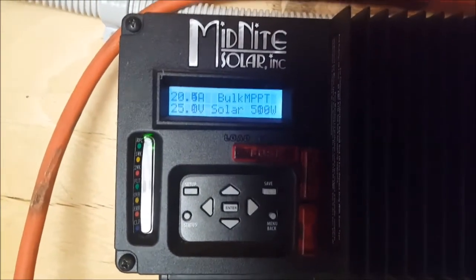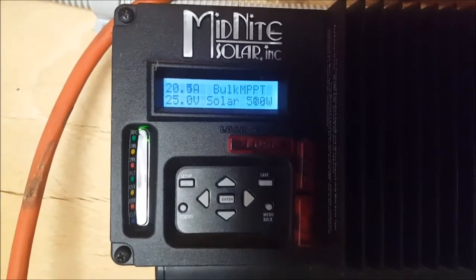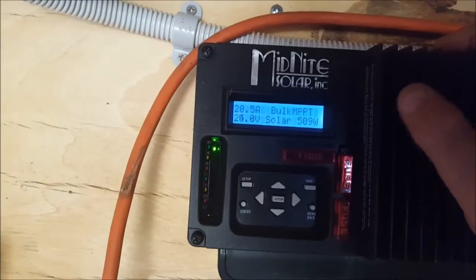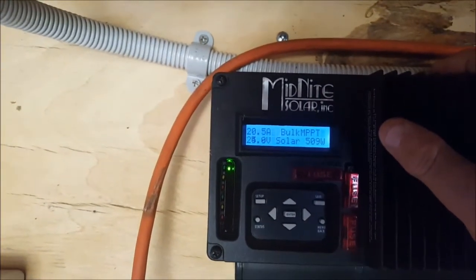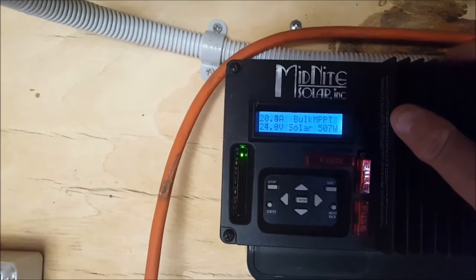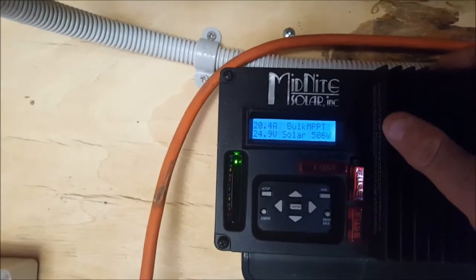About 500 watts from that two kilowatt array — that's as much as I can pull from that array on this rainy day. Now if it's a sunny day, this charge controller will be maxing out at about 830 watts. That's all I can get on a rainy day. Thanks for watching, I'll talk to you later.